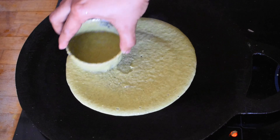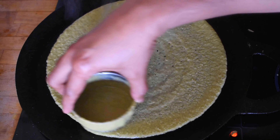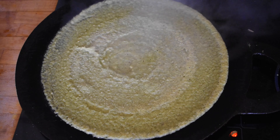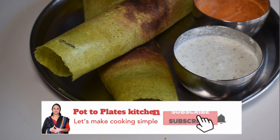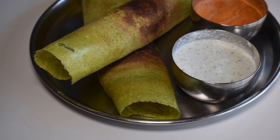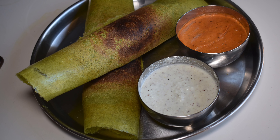Hello friends, welcome to our channel. Today we have a healthy recipe for breakfast and dinner. We will try to make this dough. This recipe is very easy and it is a good dish.